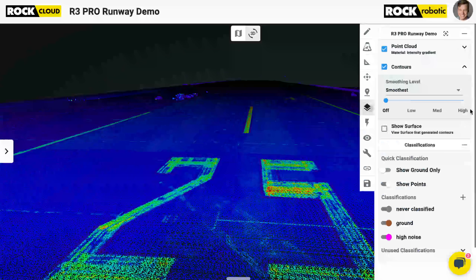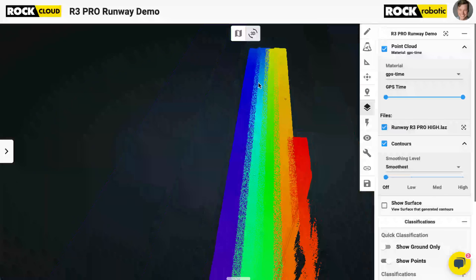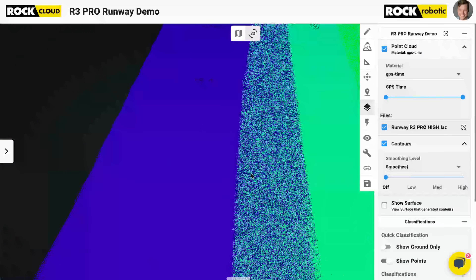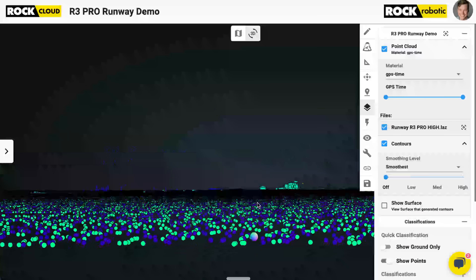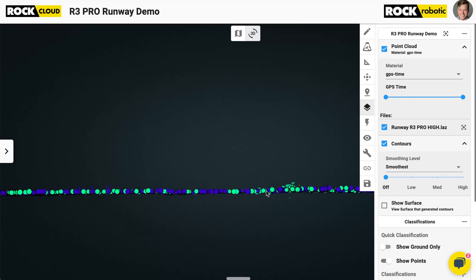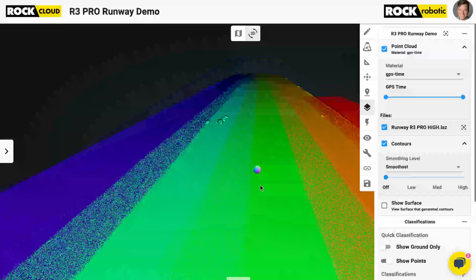Let's look at the strip alignment. I'm going to flip over into the GPS time view so we can clearly see how I flew — different strips, different passes. You can see in this blue and light blue section, it looks perfectly mixed. Coming right down the bore sight, looking straight down — this is perfectly aligned. If you have an R3 Pro or any ROK product, I don't think you have to worry about bore-sighting anymore. With older LiDAR systems you had to bore-sight them, but if you make the product correctly, you don't have to do this anymore. We're in LiDAR 2.0 now, not 1.0 — perfectly strip aligned.